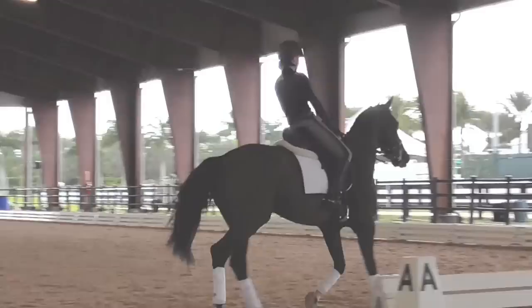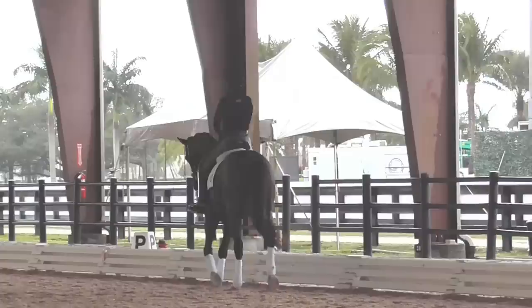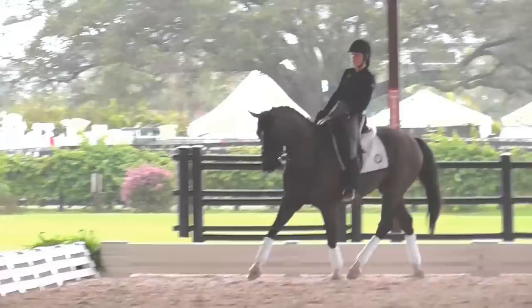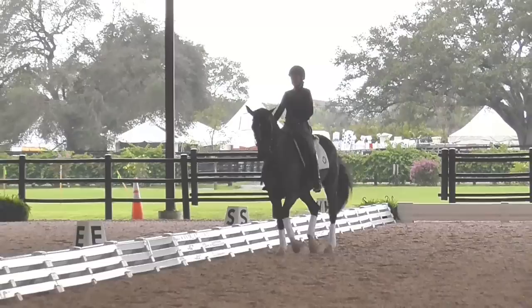Come down your next long side and let's do that again. Cut your corner a little bit, push his haunches to the left now, keep his neck straight. Leg yield his haunches off your right leg, move his butt to the inside. Keep his neck straight — right rein, right leg. So you know what I'm talking about, a little kind of leg yield on the rail. Almost counter flex him and move his haunches to the left. Again, move his haunches to the left, almost counter flex him. There you go. Good boy. That's hard for him this way.